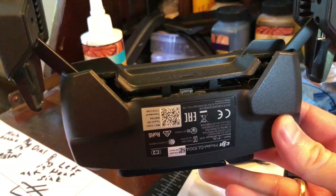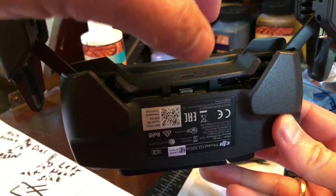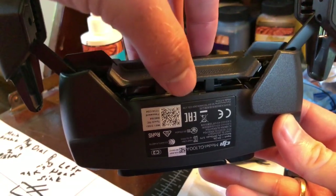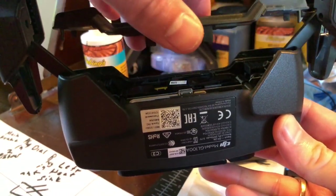The next part's a little difficult, but you just need to take a plastic spudger. These are all snap-fit clips, and you just kind of work around the case to remove this piece. There's nothing else holding it on.